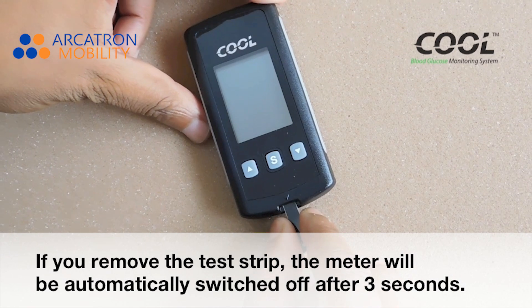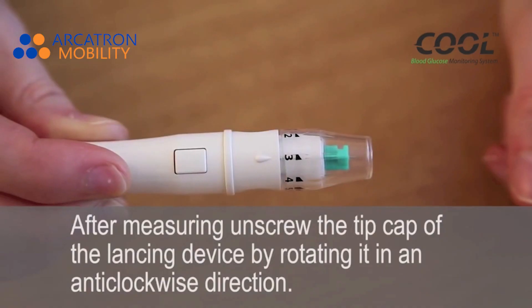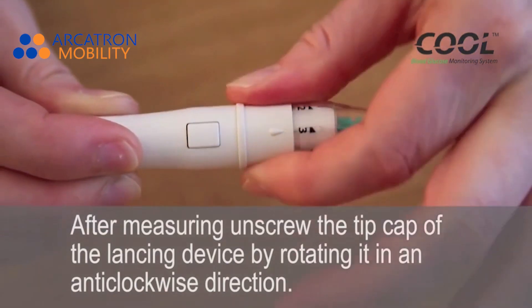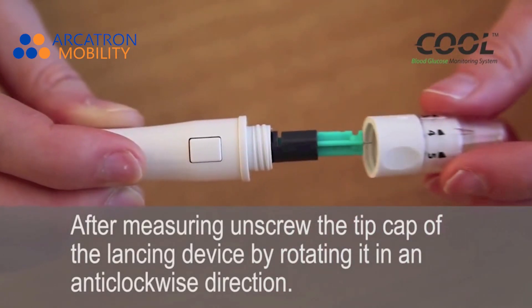If you remove the test strip, the meter will automatically switch off after 3 seconds. After measuring, unscrew the tip cap of the lancing device by rotating it in an anti-clockwise direction.